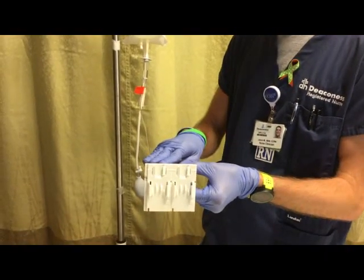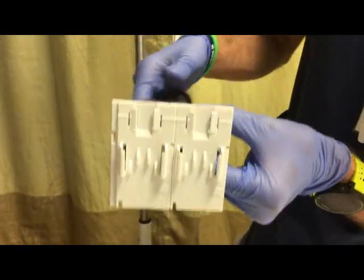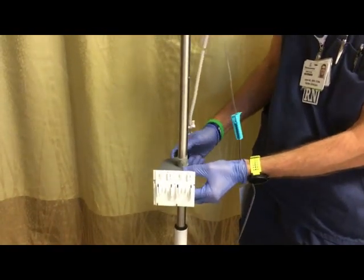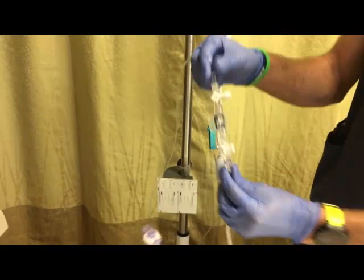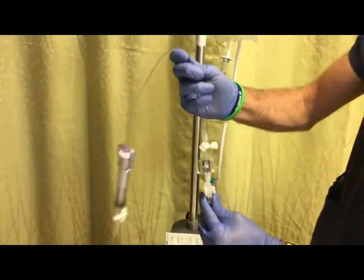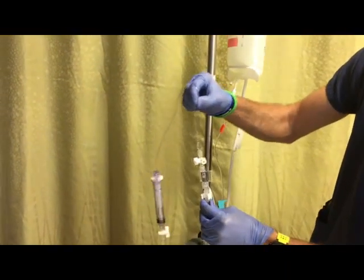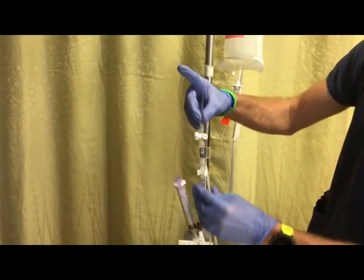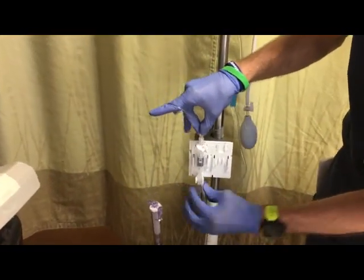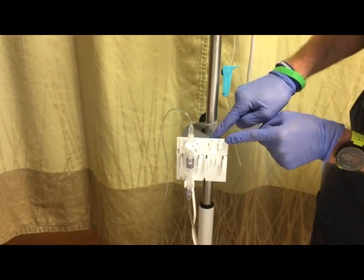To apply the transducer holder to the pole correctly, the zero line of the transducer holder should always be on top. Screw it to your IV pole. When applying the transducer to the transducer holder, there are a couple of different ways to remember correct placement: up to the patient and tail down, or keep in mind the hard non-compliant tubing goes up and the soft compliant tubing goes down. Note that when inserting it into the transducer holder, the air-fluid interface lines up perfectly with the zero line of the transducer holder.